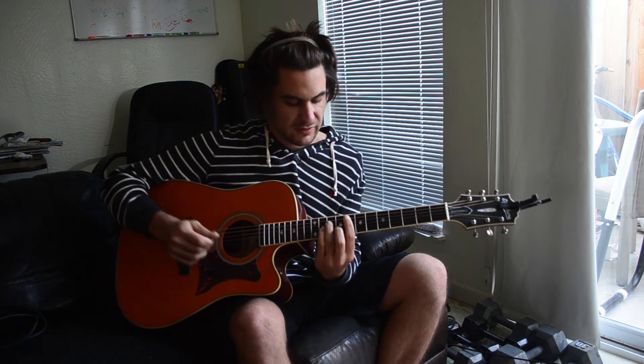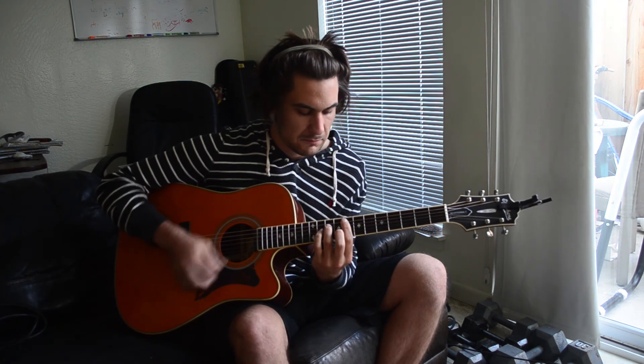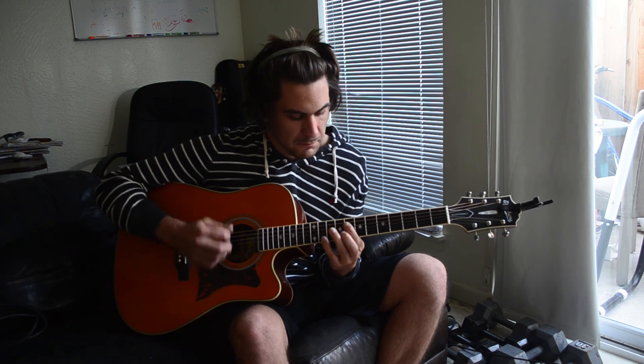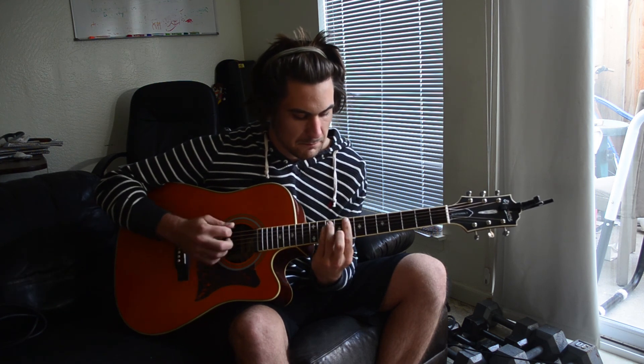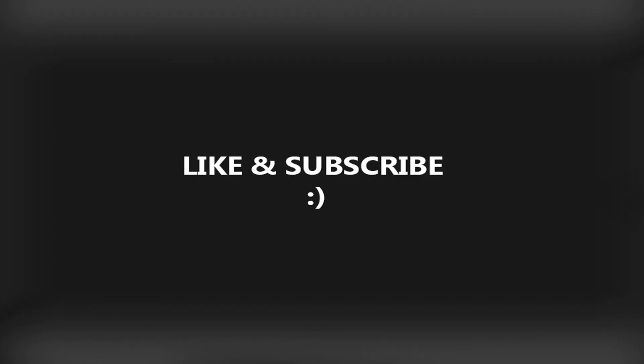And that's pretty much it. Once again, on the 1 and 2 counts, we're going to mute by lifting up. Hope you liked it — pretty fun song. Gwen Stefani is pretty cool, so stay tuned for more. I'll see you all next time.